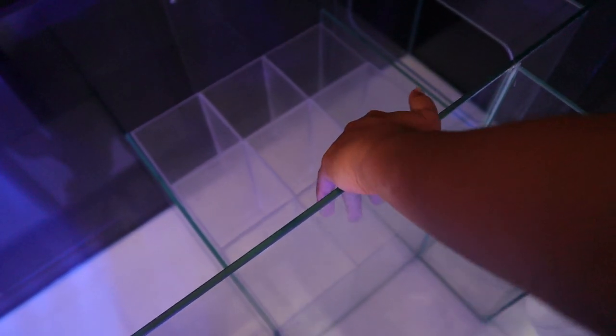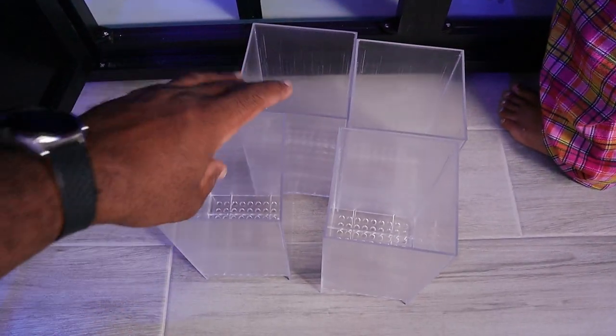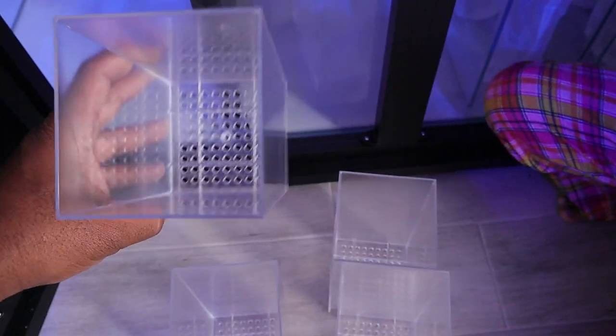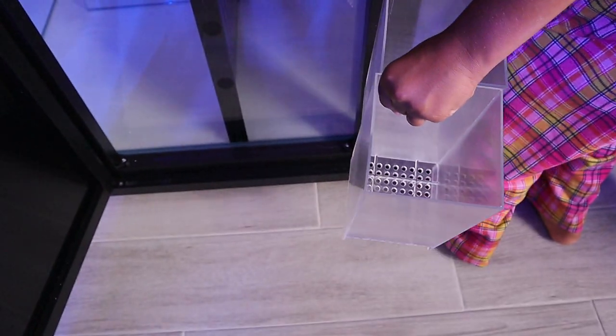This last one here is all filtration boxes — if you have carbon, GFO, things like that, they go down in there and you can actually pull them out. As you can see they do slide out and they are individual chambers. You can see all the holes at the bottom — put whatever you want in there, biomedia, carbon. If you have something smaller than those holes you're going to want to use some sort of mesh bag to keep everything in place.